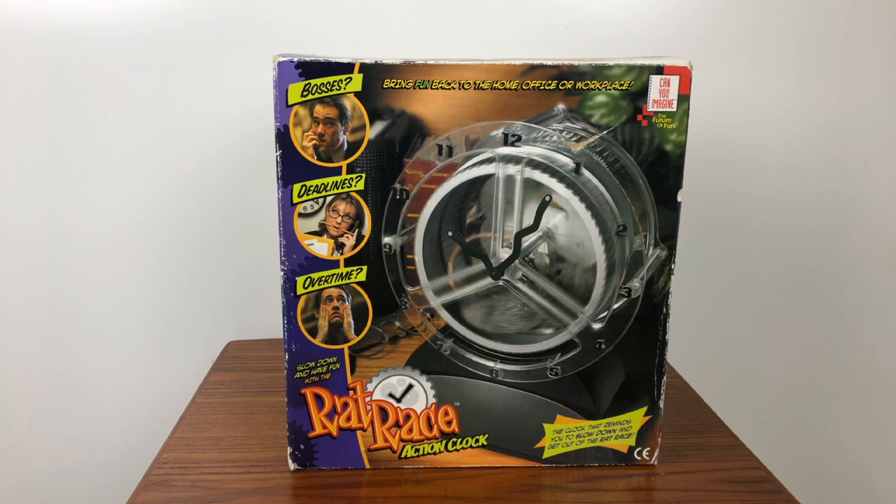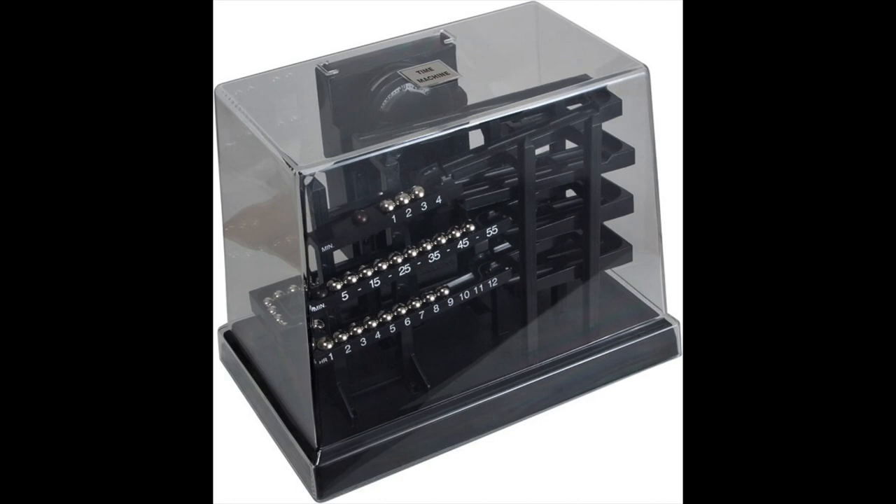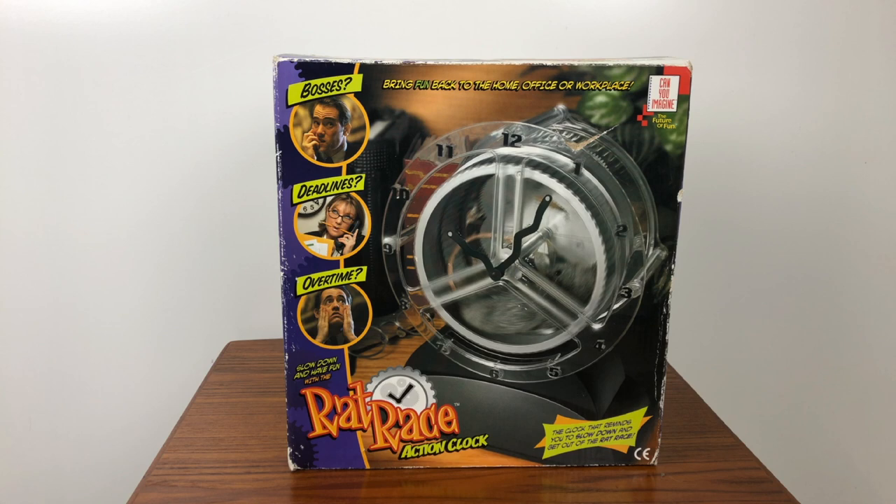Anyone familiar with this brand — Can You Imagine — they make a lot of really cool stuff. Another clock they make that's neat is the Time Machine, which I've had multiple of and they're always fun to play with. They work with a ball bearing system that drops down to show the time — I'll put a picture of it right here. But this clock is a little different; it's called the Rat Race Action Clock.